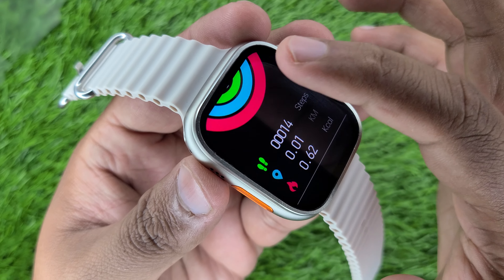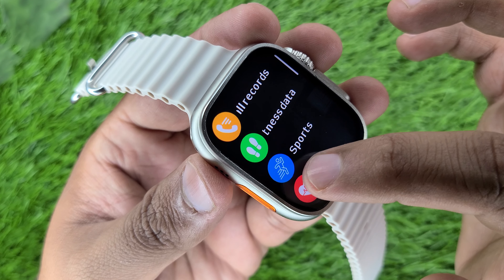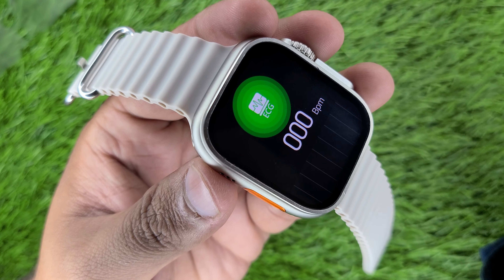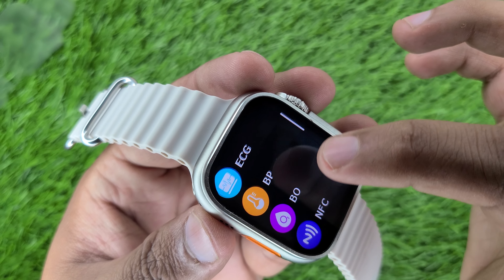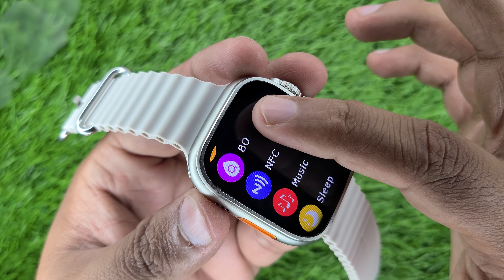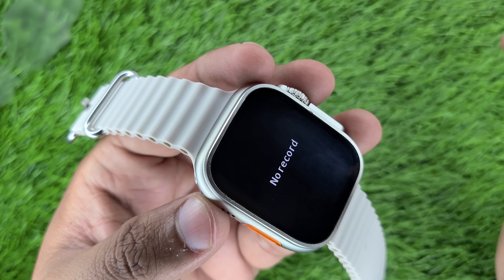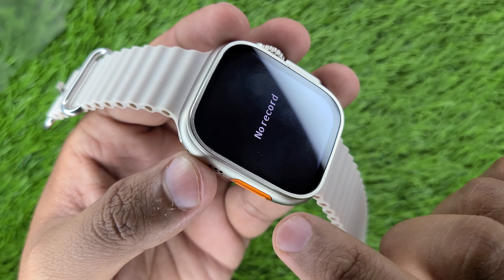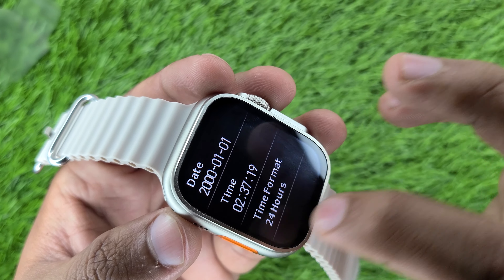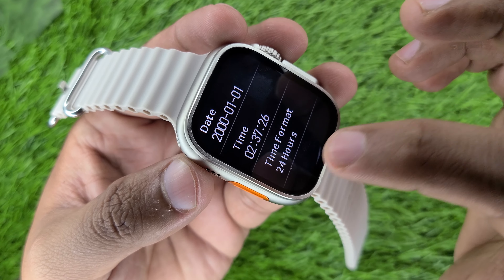Fitness data and health-related watch features include heart rate monitoring, ECG, blood oxygen, NFC, music controller, sleep monitor, stopwatch, time zone, and weather. When you connect with the application, you can track your location data. You will also get time format options — 24-hour and 12-hour formats.